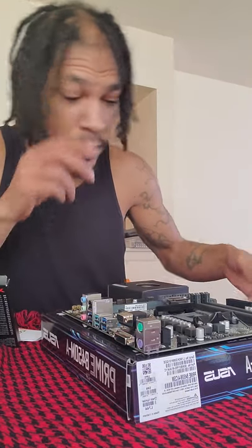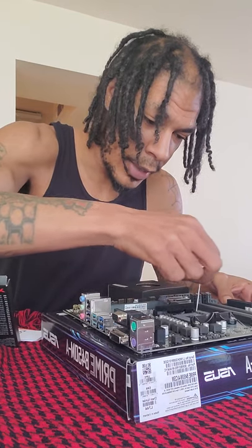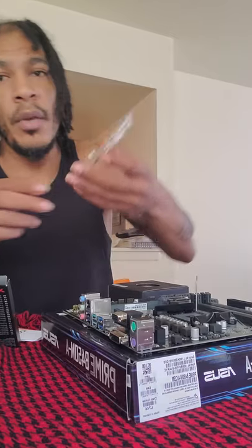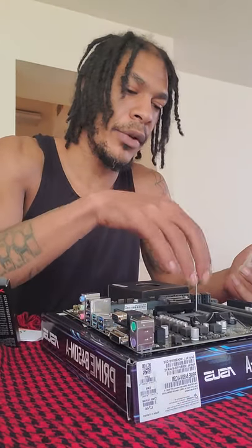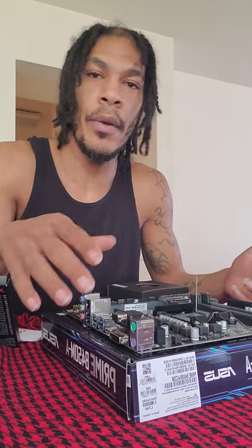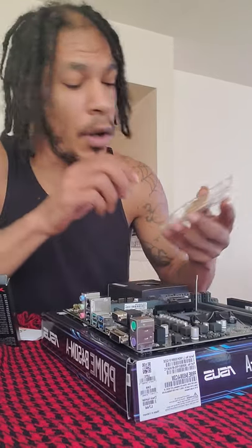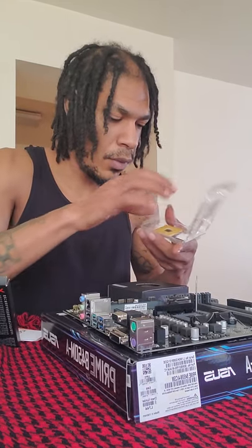What we want to do is lift this up just like so and slide it back. Now, this CPU has gold pins on the back — you don't want to touch those because you don't want to risk bending them when you put it in your computer. But there is a gold triangle on the CPU.